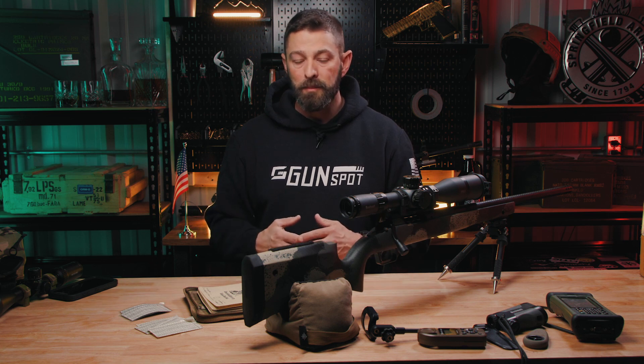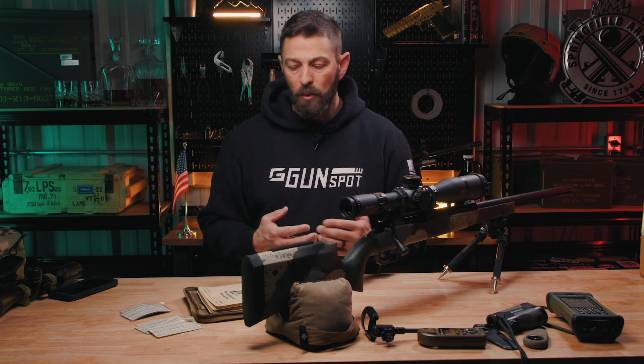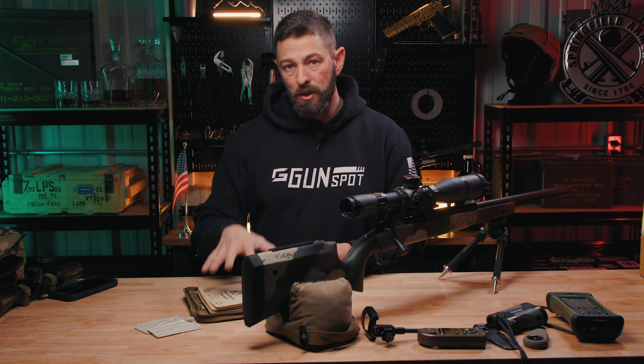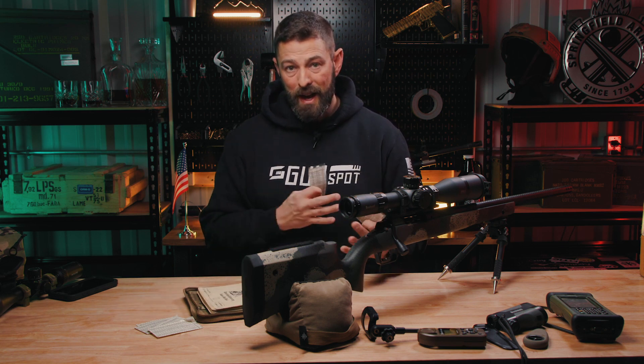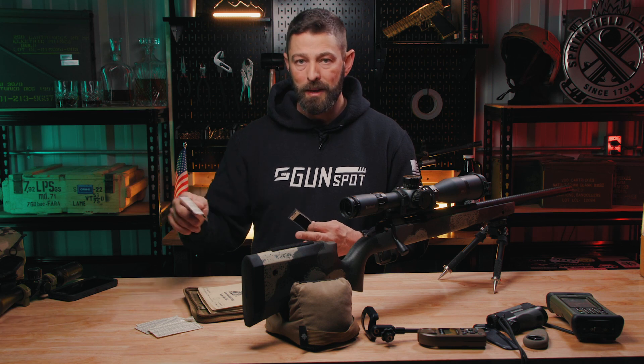Nothing wrong with old school method number one. In fact, I think it still has its place because technology sometimes will fail you. But those old timers out there, get with the program — you're wasting ammo if you're not using new technology as well as the old methods. In addition to running a data book, once I have established dope, I like to print off little cards. I put a little Velcro on the back and attach it to my rifle so that if my battery fails or my memory gets things jumbled up, if it's in print, I'm less likely to hit the wrong switch or input data wrong.